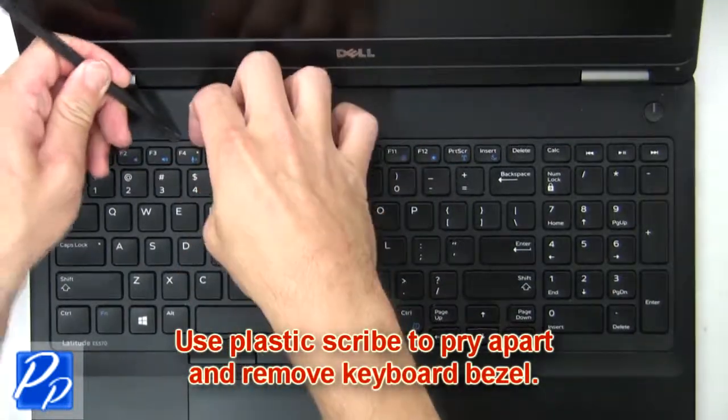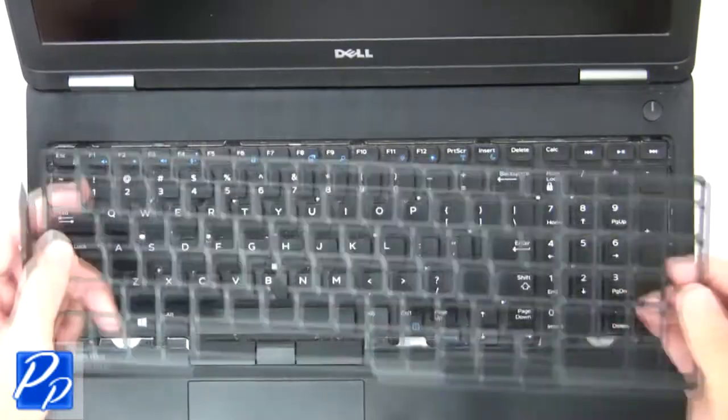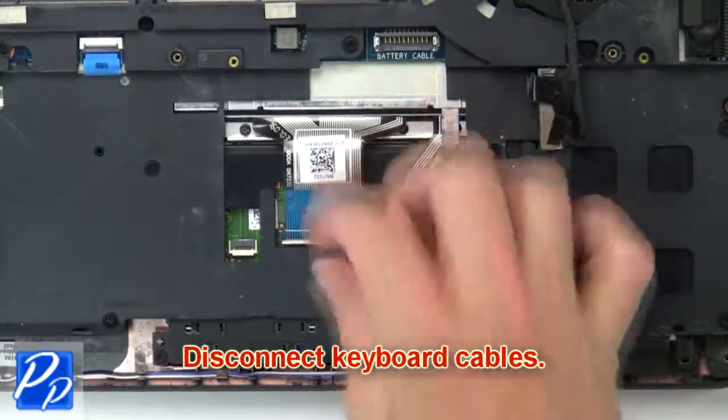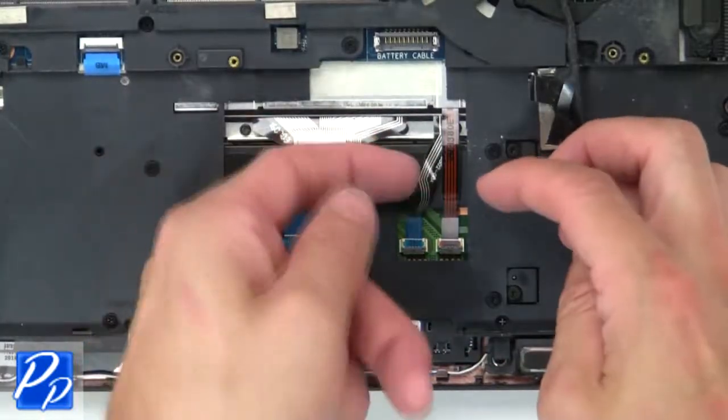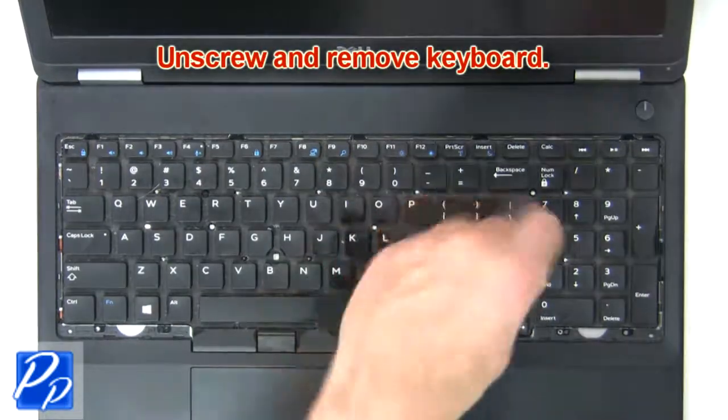Use a plastic scribe to pry apart and remove the keyboard bezel. Then disconnect the keyboard cables. Now unscrew and remove the keyboard.